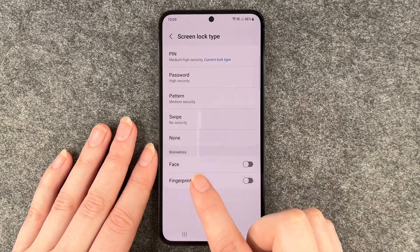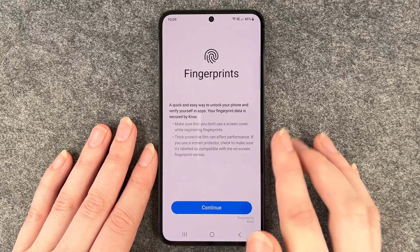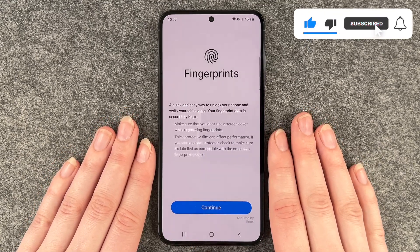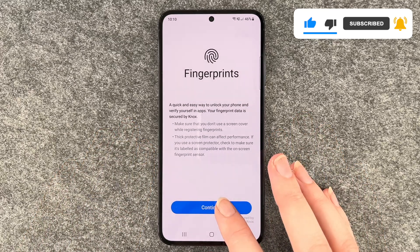Then you have biometrics here on the bottom — go to fingerprint and enable this. Fingerprints are a quick and easy way to unlock your phone and verify yourself in apps. Your fingerprint data is secured by Knox. So we say continue.